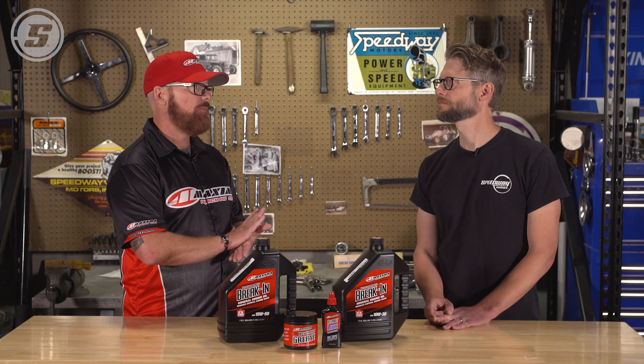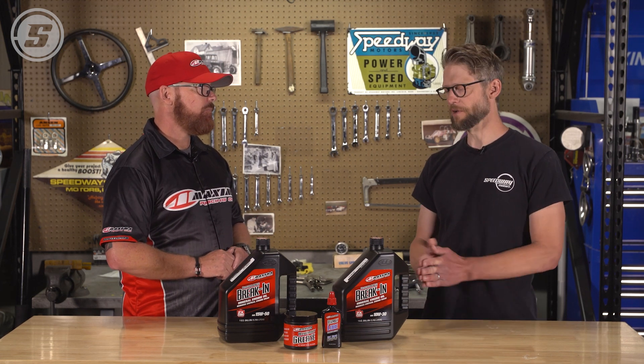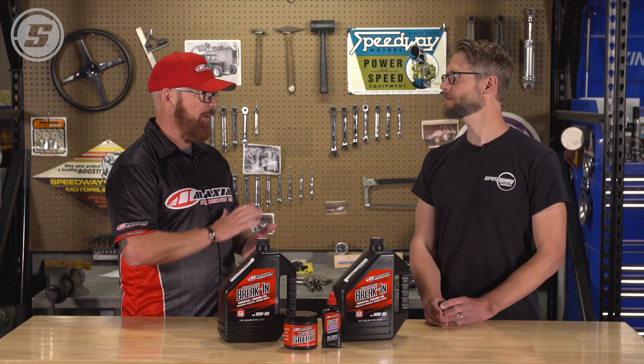Even when everything is functioning normally, on a flat tappet camshaft you essentially have metal-to-metal contact. It's called boundary surface lubrication. Those items are always going to be touching each other, and the boundary layer of that fortified zinc oil is what keeps those two items alive — preventing them from welding to each other or digging in and causing a failure.